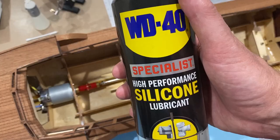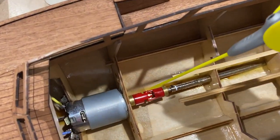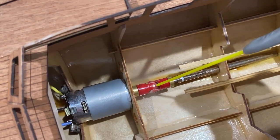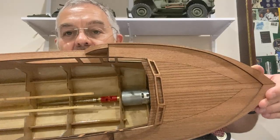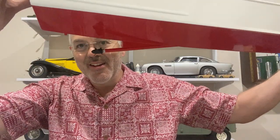Just put the coupler on. I'm going to spray that coupling with a bit of silicone lubricant. There it is — motor, prop shaft and propeller all on.